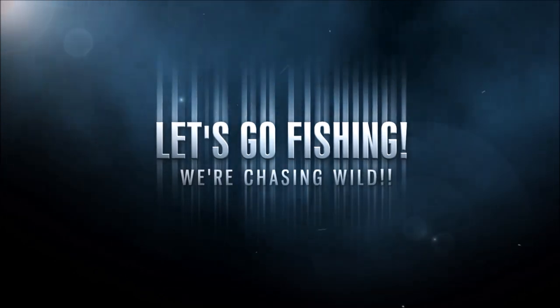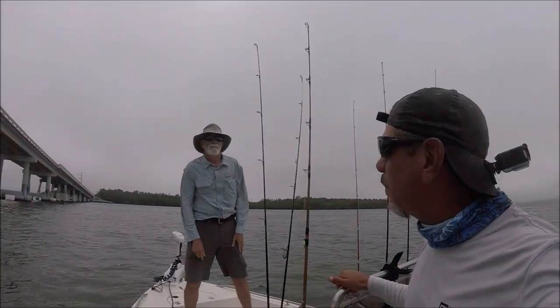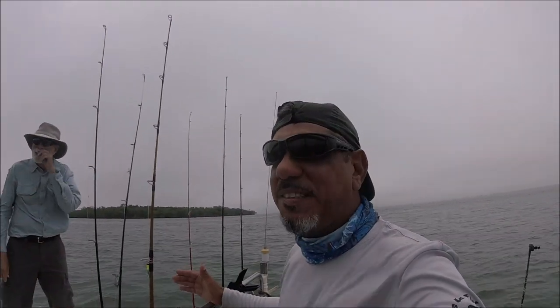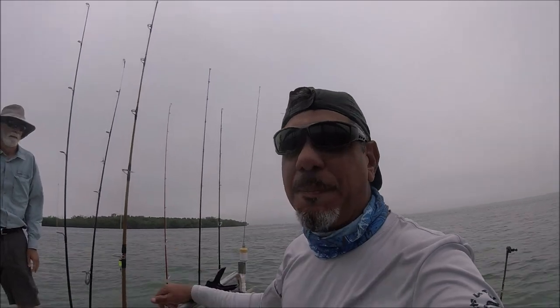Hey, what's up, everybody? Welcome to Let's Go Fish in South Florida. I'm out here fishing with Jim M right here. We're trying to get on some big snapper. I'm going to tell you right now, the weather is really bad — it's kind of cold — but we're hoping to get on something big. Let's see how we do.